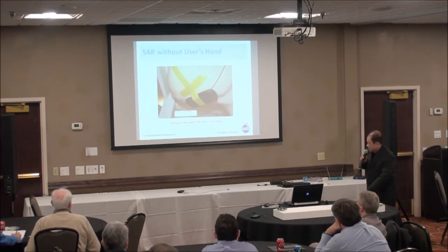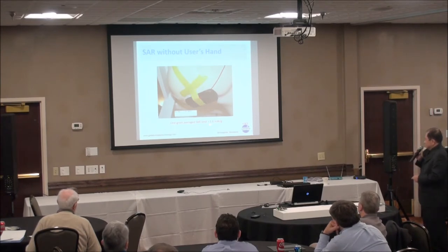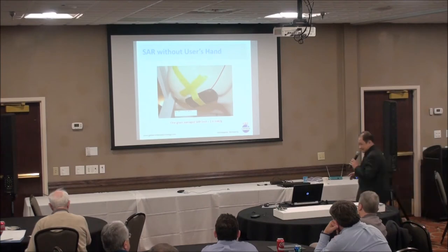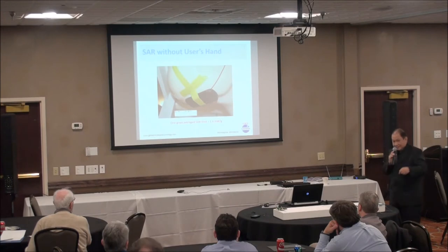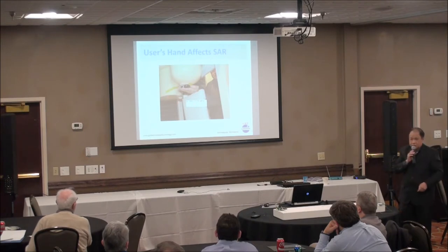What about radiation level? This is called SAR — Specific Absorption Rate. The current limit is 1.6 mW per gram. My phone meets the requirement. But when you put your hand on it, the SAR actually goes up — more than 1.6 mW per gram — meaning a lot of radiation is being absorbed by your hand.